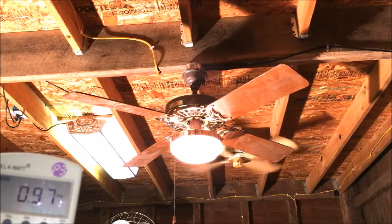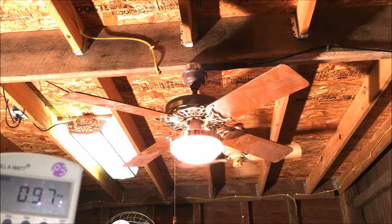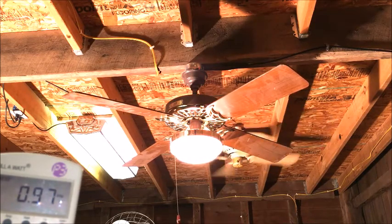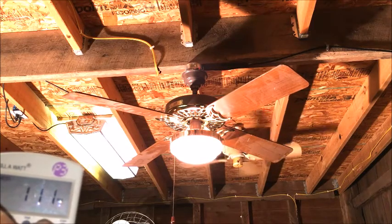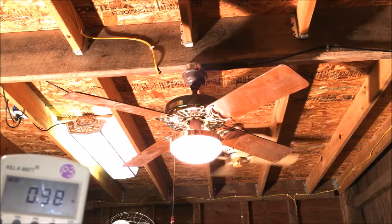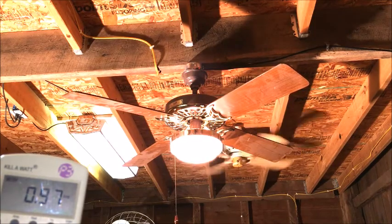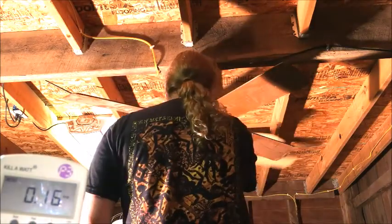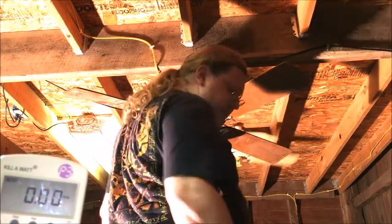All right. 0.97 amps, 110 watts, and a power factor of one. There are two 60-watt bulbs in there.